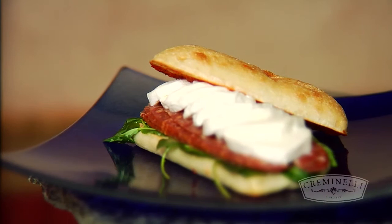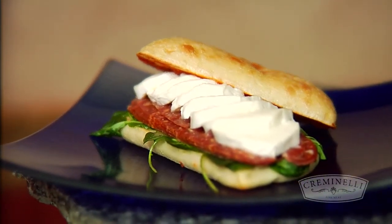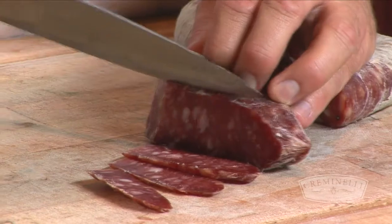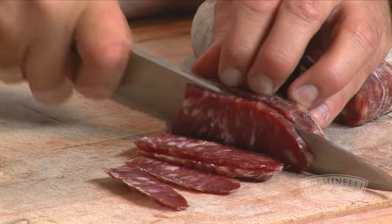And then my favorite is a great salami sandwich. We took the barola with fresh mozzarella, arugula, and some roasted tomato spread on a grilled ciabatta. We did a panini-style sandwich, which is fantastic. And we cut the salami lengthwise.